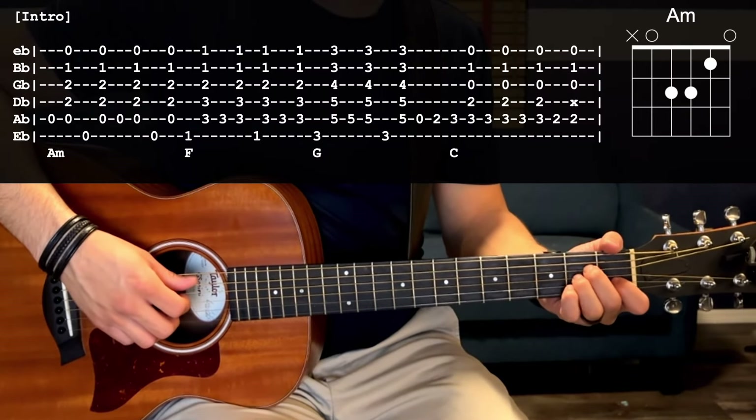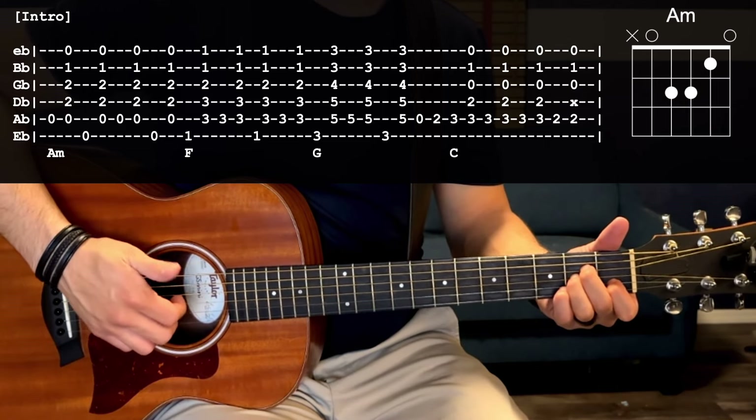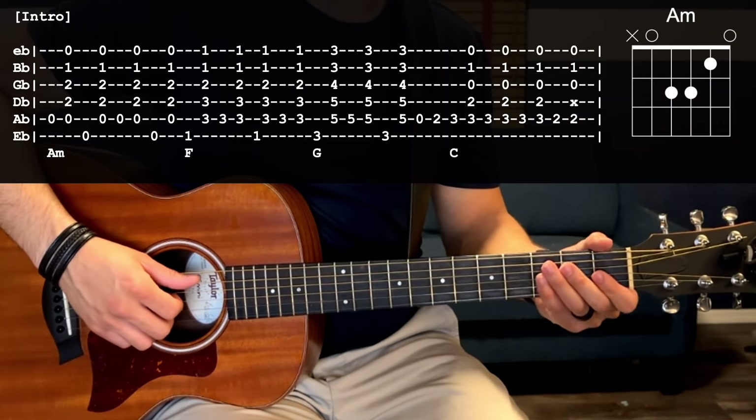Our first chord is going to be an A minor: open A, second fret D and G, first fret B. You're going to use your thumb to alternate picking between the bass notes. For the A minor it's going to be open A and then open E.